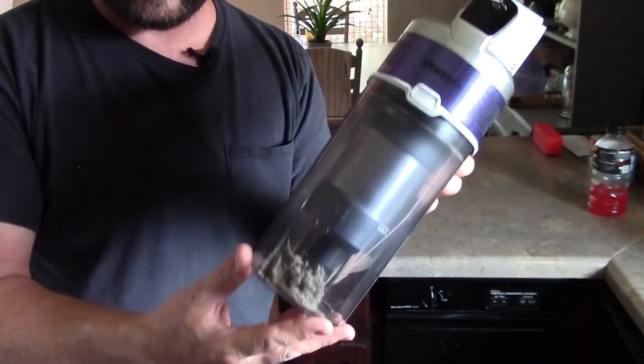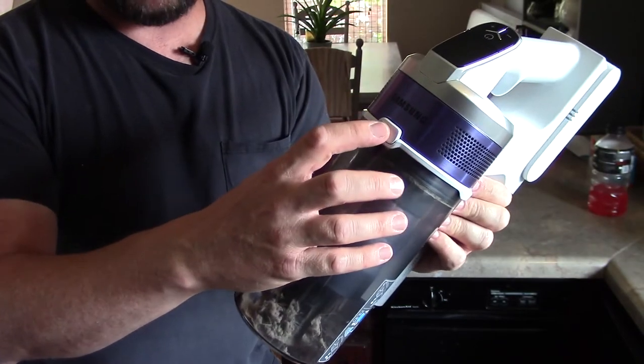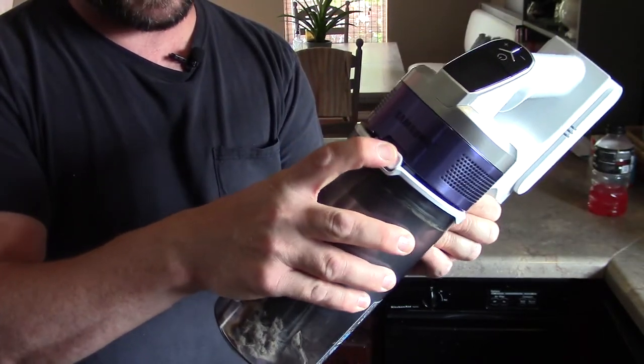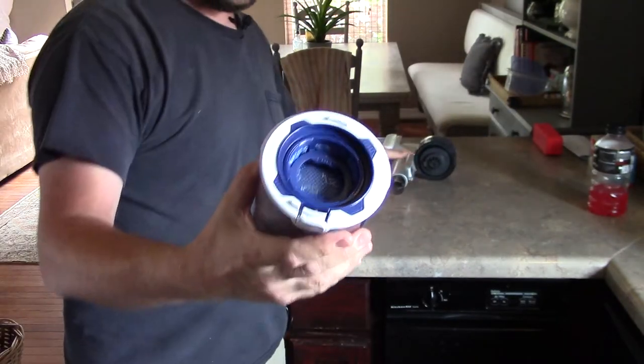Now this one here — there's no trap door or anything like that, like on my Shark. You just take the whole canister off. There's a release button right here. You're going to push that, kind of pull it down and out. Not too hard at all.